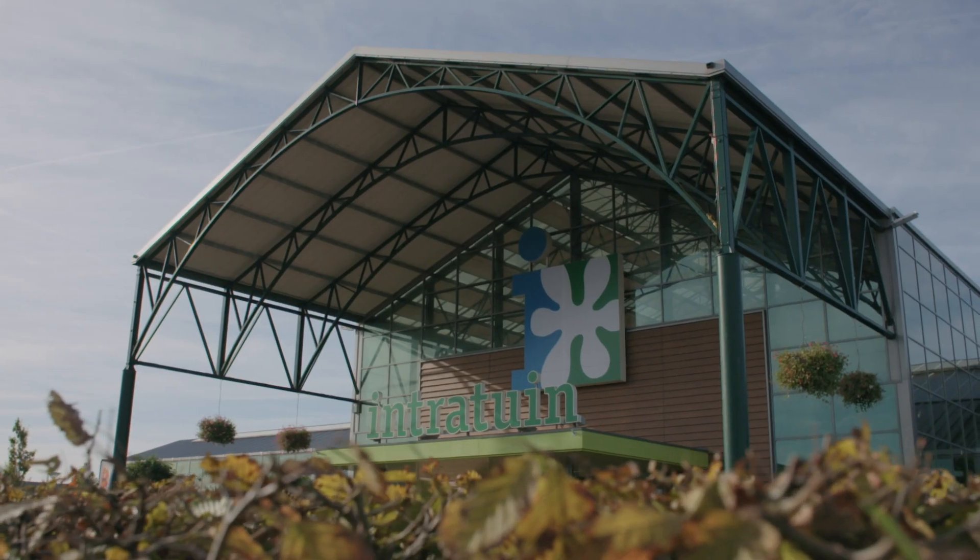My name is Jeroen Droch and together with my brother Stefan we own Intratur in Zevenhausen. Since its construction in 2012 our objective has been to build a very sustainable building. We've made a very heavily insulated building and are using heat and cold storage in the ground.